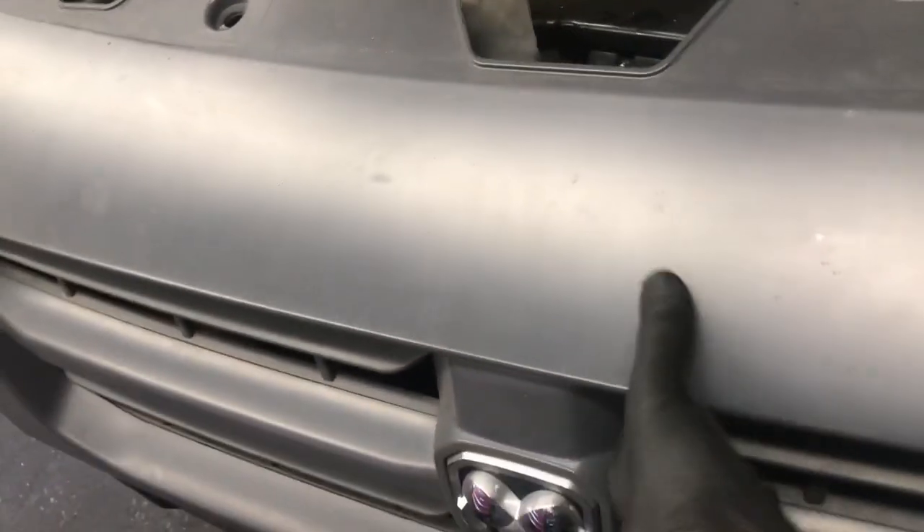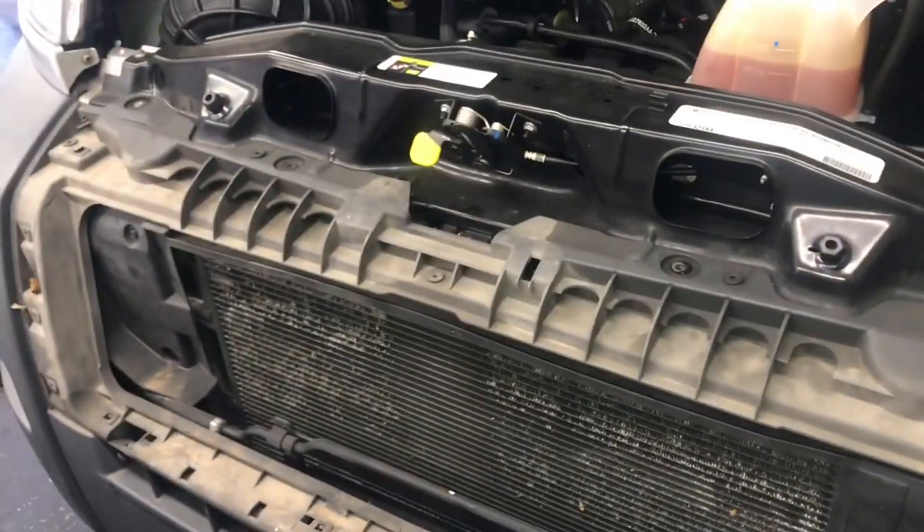Now we're going to go back up to the top of the grille and lift the grille assembly upwards and towards you. You may feel a little pressure when doing this because there are a couple of clips at the bottom of the grille mounted to the lower portion of the bumper.